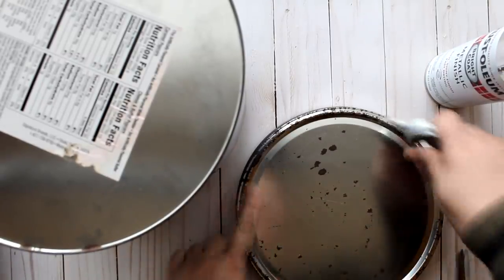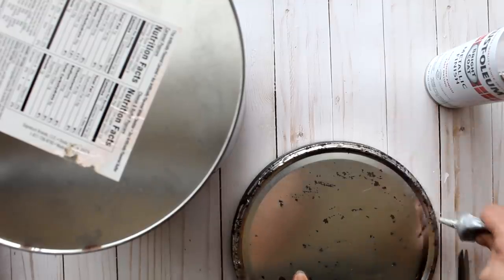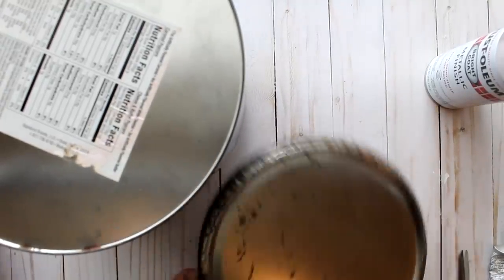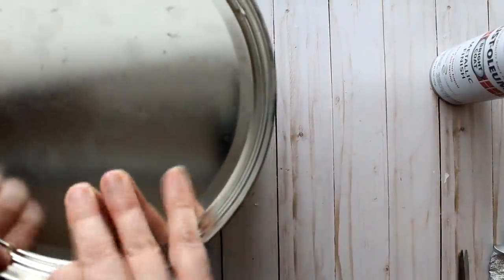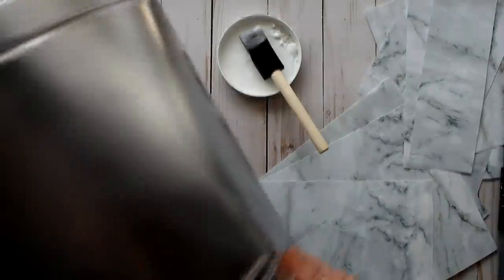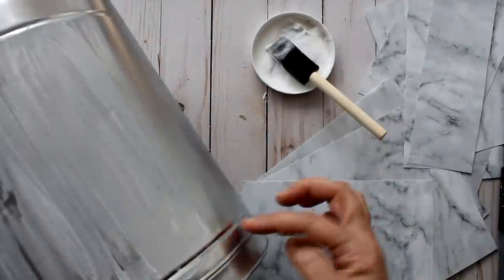This one is super easy. I'm going to take the lid of the tin, add some E6000 glue all around the rim in a thin stream, then add some dots of hot glue, and put the lid on the bottom of the tin. Then I'm going to spray the whole thing with silver paint. Once the paint is dry, I'll start applying pieces of scrapbook paper using a thin, even layer of Mod Podge on the side of the can, going over the seam.